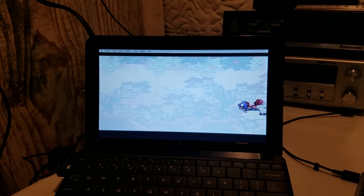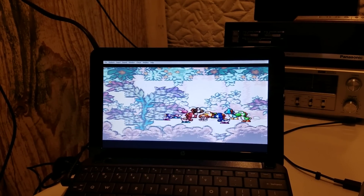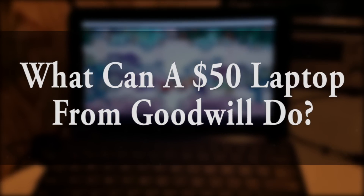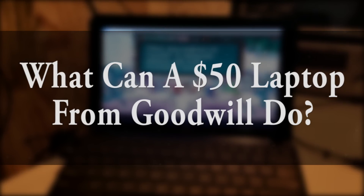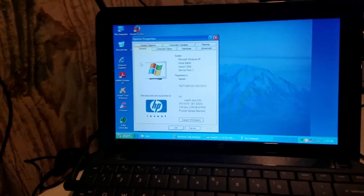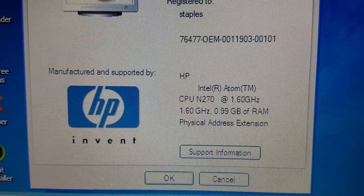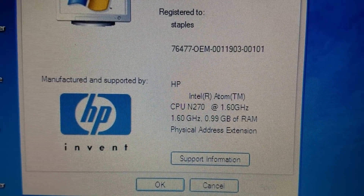It doesn't really matter to me what I play as long as I can get games working on it and have a good time playing it. So what can you do with a laptop that you may have picked up at Goodwill for under 50 bucks from about 10 years ago? Enter an HP Mini. These miniaturized computers are very good for web surfing, browsing the internet, and doing mundane tasks like word processing.